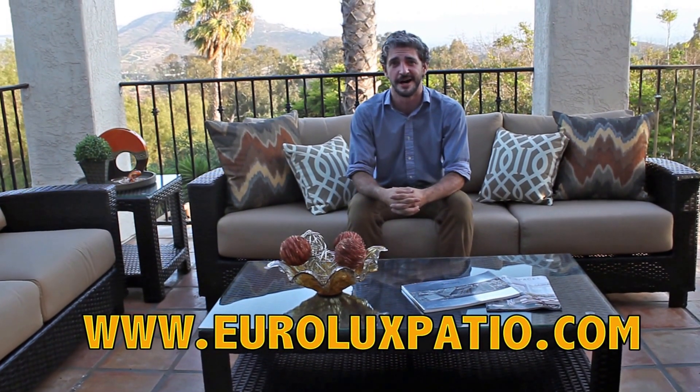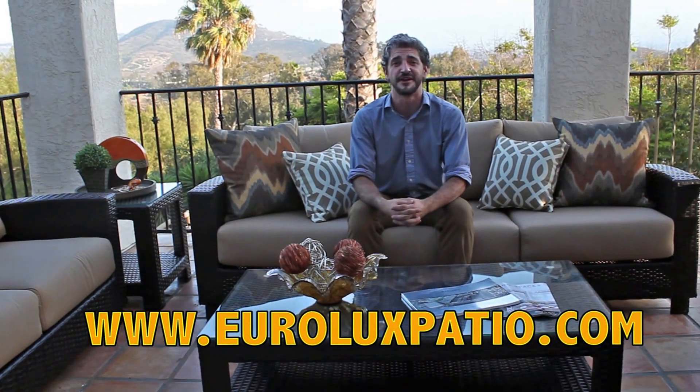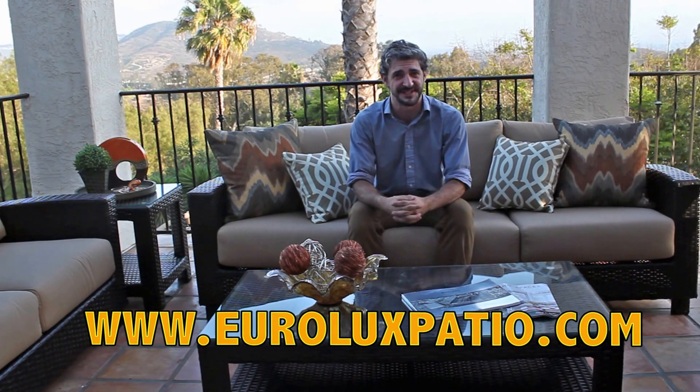If you have any further questions about the Duxbury Collection or have a configuration in mind, you can reach us on our website at yourluxpatio.com, where we pride ourselves in bringing families outdoors. Thanks so much and we'll see you next time.